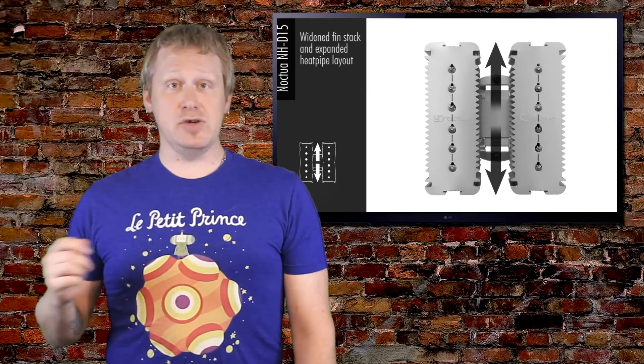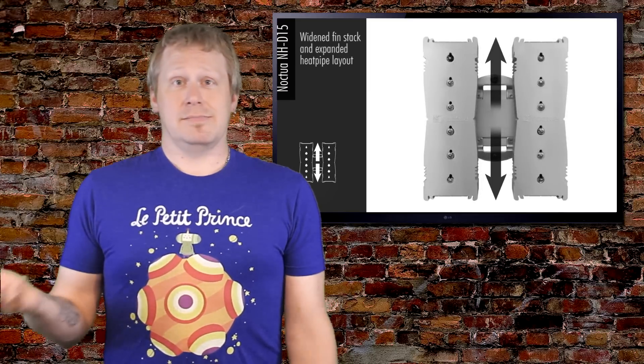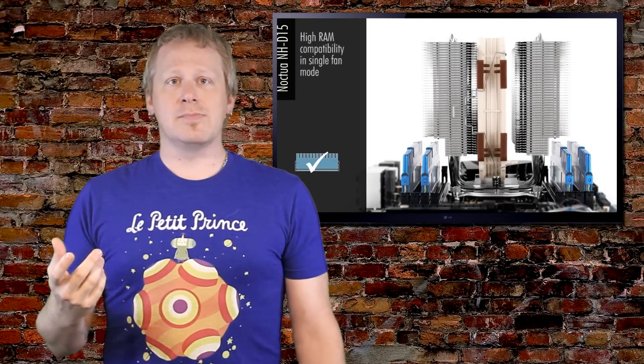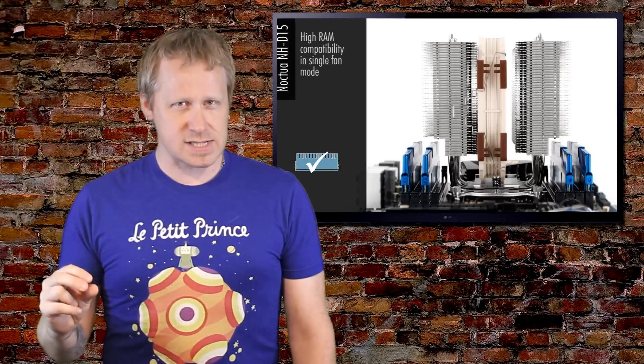It mounts to the motherboard using Secufirm. Secufirm is a system which, in layman's speak, uses the four holes that are around your CPU on the motherboard, so it pinches itself against the processor.